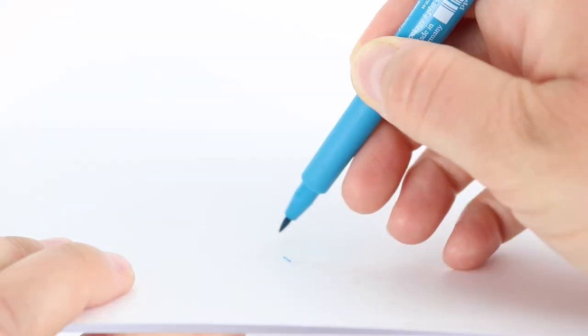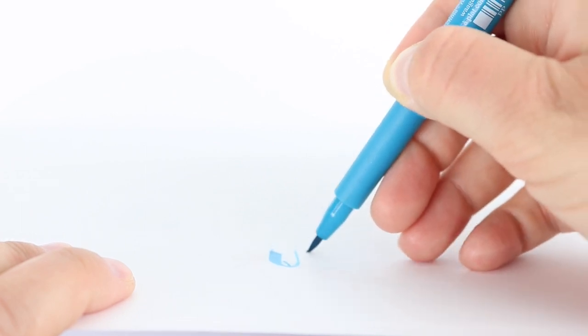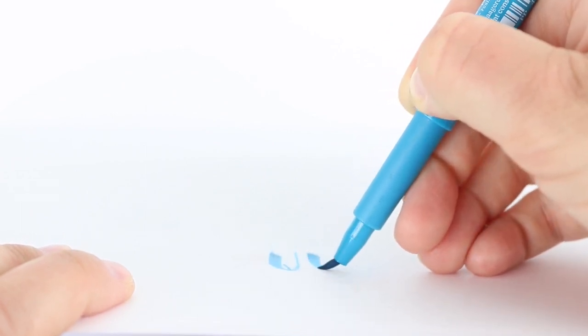The tip of this pen is pretty fine, but also longer than a lot of the smaller size brush pens. They are also super bouncy and as you can see in this clip they are bending sideways and springing right back up.